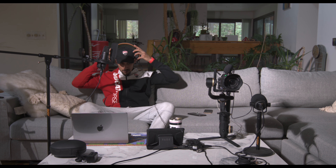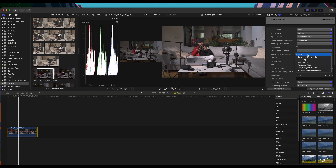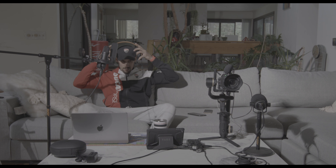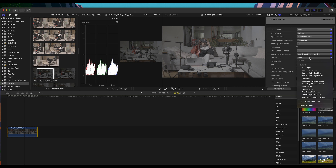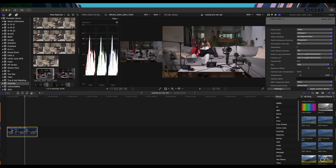Now once I add the RAW-to-log conversion — right now it's set to None, so what we're seeing is the proprietary Z Log from Z Cam. You have different options: Canon, DJI, Nikon, Panasonic, S-Log Sony, and Sony S-Cinetone, which is my favorite. Click on that and you'll see the image looks like all the colors went out. Then for the Camera LUT I match it — I add Sony Gamut Cine — and right away the image has so much more color, without any color correction.